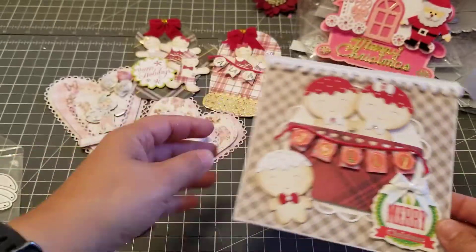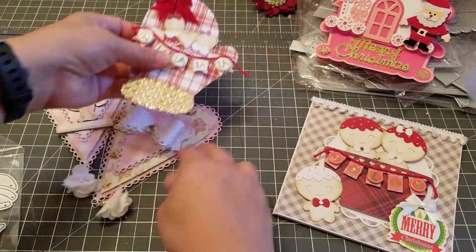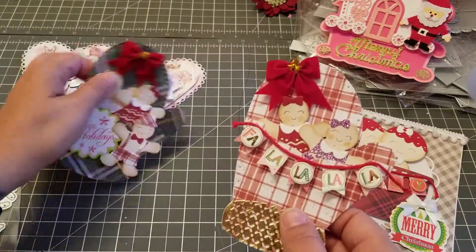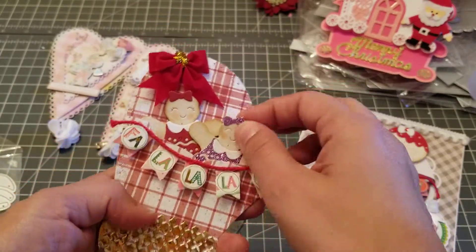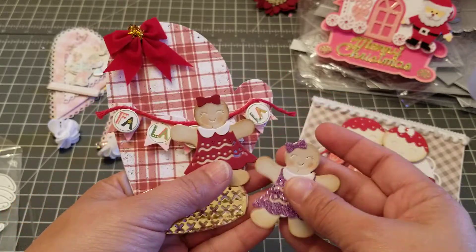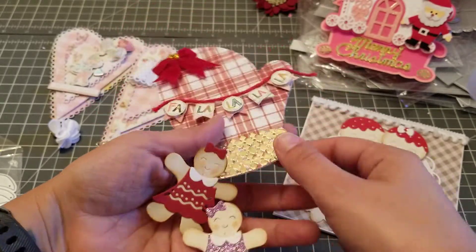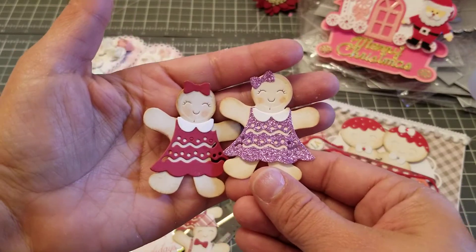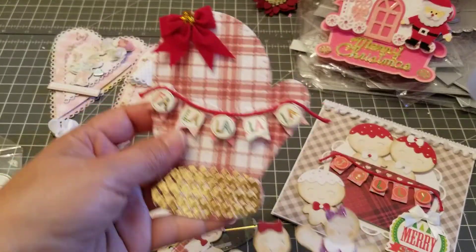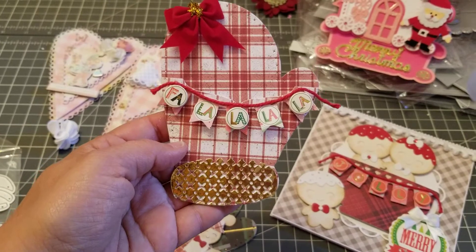Using the other little gingerbread cookies I made this, and this is just turned into a pocket so they do come out. When the person gets it they can play with their own little gingerbread and put them on cards. She's so cute, right? This is what the mitten looks like — super cute!